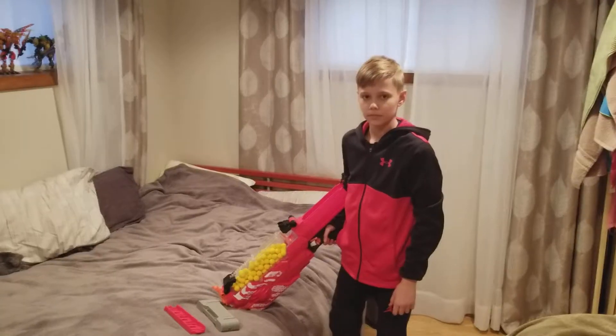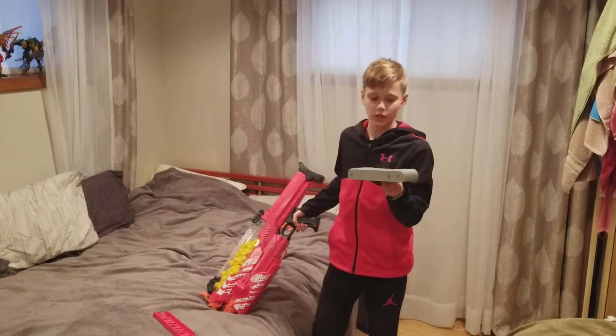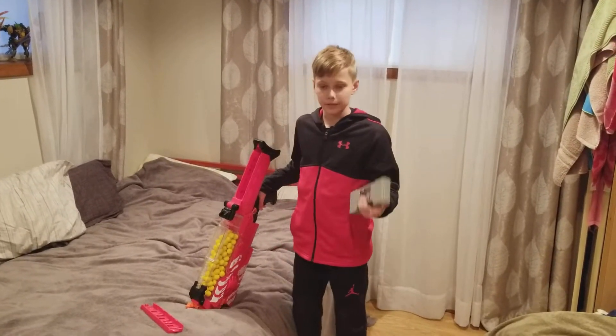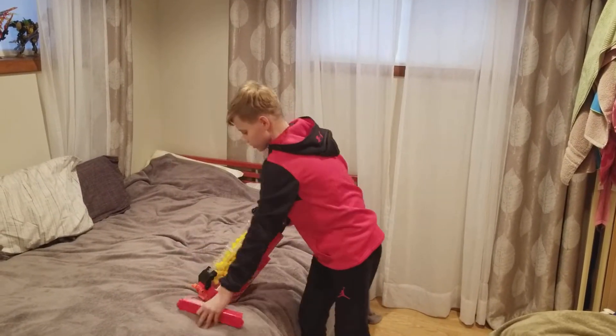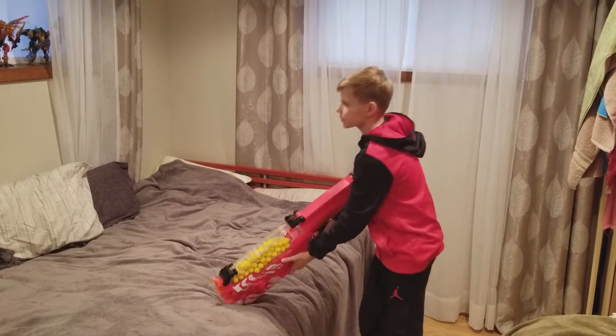Now onto the firing test. I'm going to be testing with the Nerf Rival rechargeable battery, which is compatible with the Nemesis, the Chaos, and the Hades — but I use it in my Nemesis. I'm just going to slide it in, put the battery tray over it, and it's time to fire.